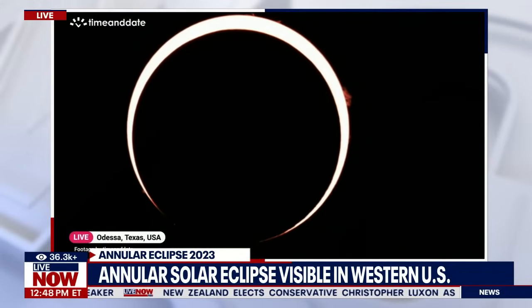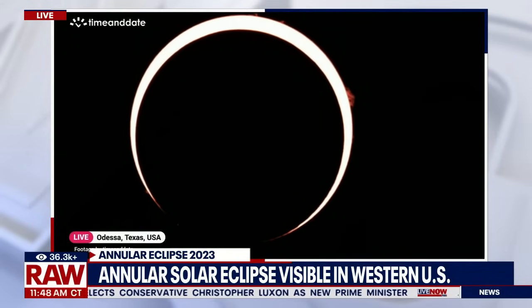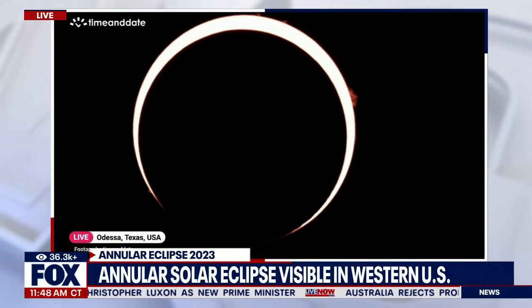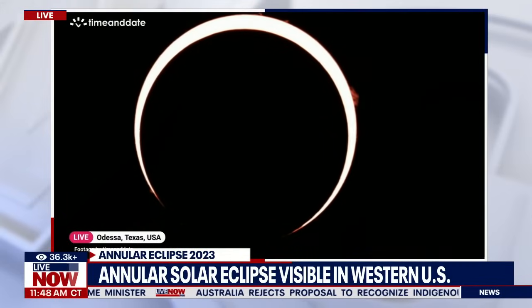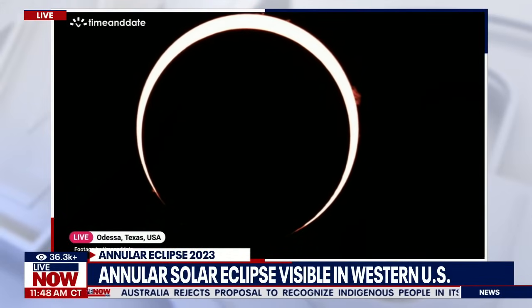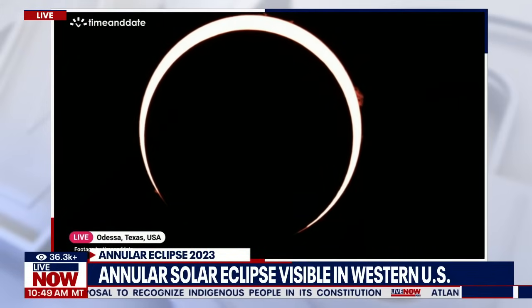There are ways to do it safely even without the right glasses. Definitely do not use binoculars or a telescope without a professional filter purchased specifically for it, because that will make things worse. There are also filters available for telescopes, which is what they're using in Odessa, Texas right now as we watch the ring of fire.